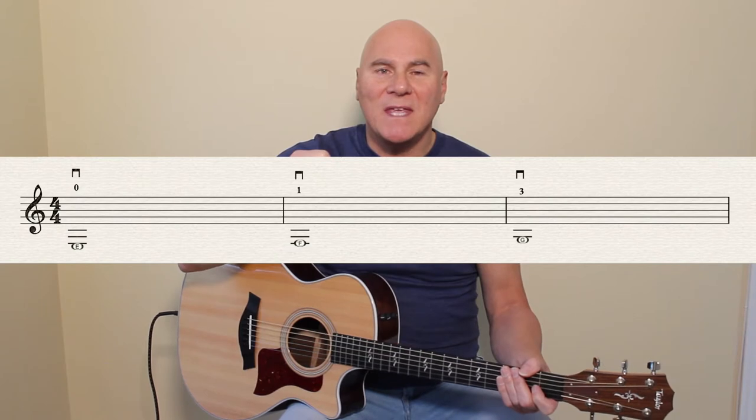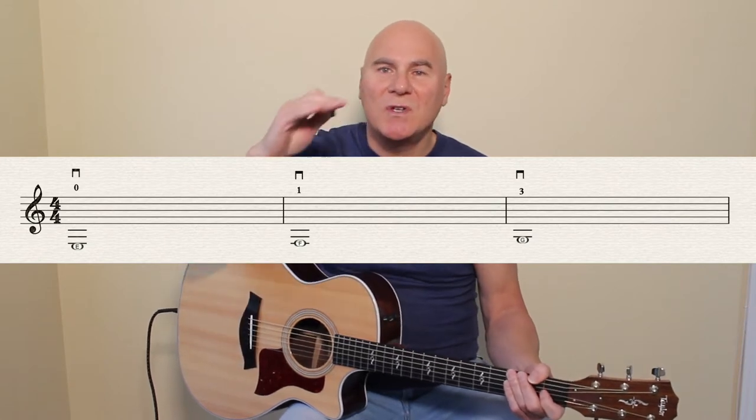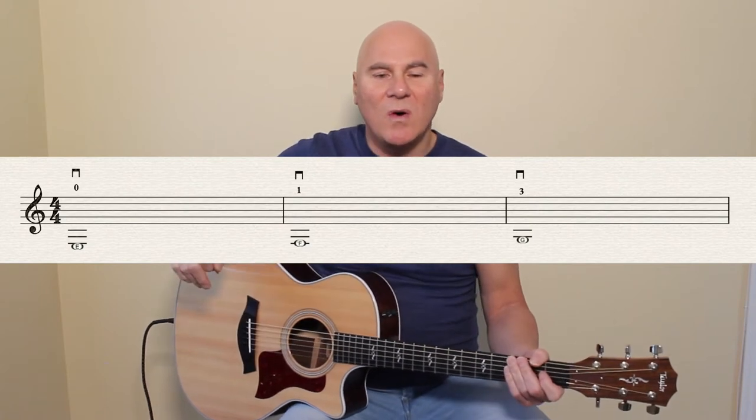The only difference is that in the music it's two octaves lower. This is probably the most challenging string to read because there are three ledger lines below the staff. The E is the space below the third ledger line. The F is on the third ledger line below the staff. The G is in the space just below the second ledger line below.